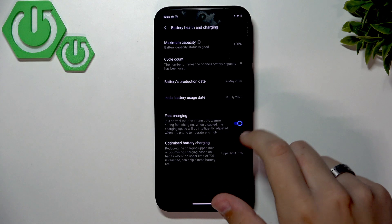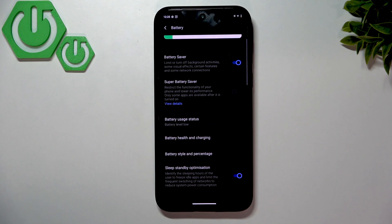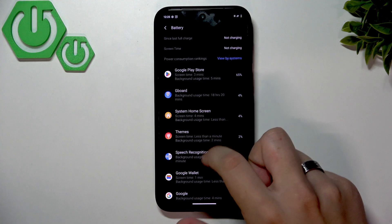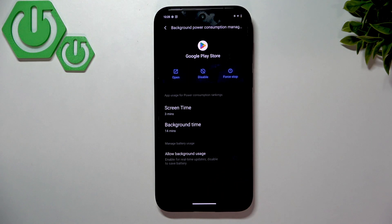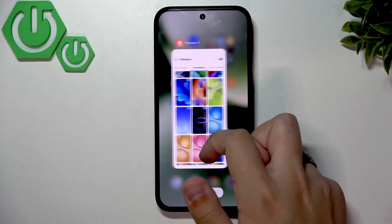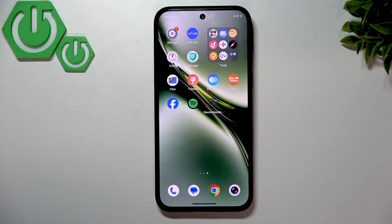If you don't want your phone to get hot, you can disable fast charging, but it's better to charge in a cool, ventilated area without a case for heat dissipation. Enable Sleep Standby Optimization. You can also view power consumption by app and limit background app usage — for example, disabling background usage for an app saves battery. That's it — I hope this video helped you set up your device. Leave a like, subscribe, comment, and I'll see you in the next one!